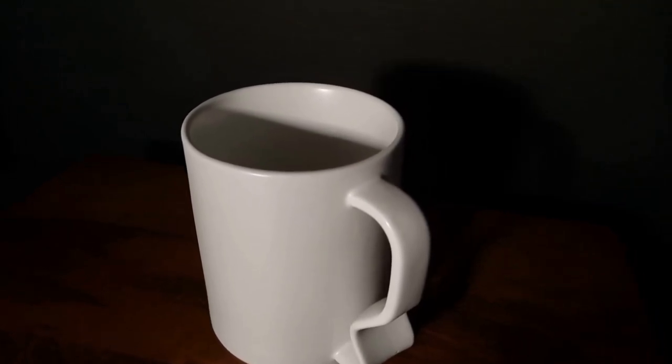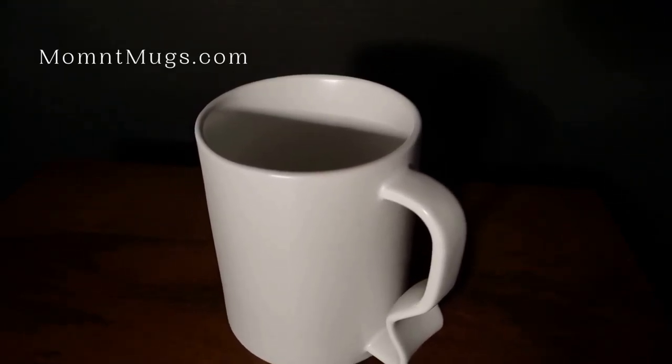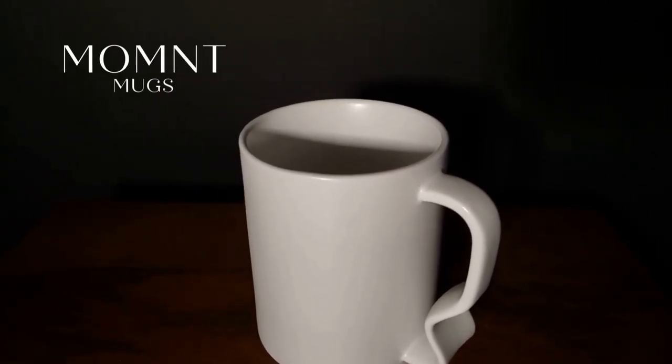We hope this video has helped. If you'd like to give Moment a try, visit our website at MomentMugs.com, order one today and get ready for a more comfortable, confident grip.